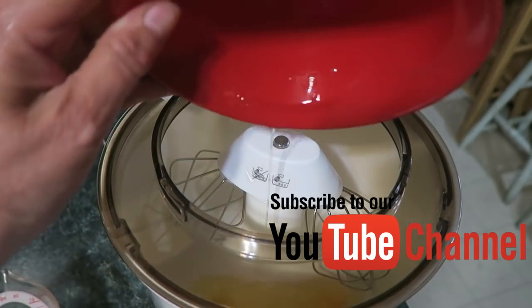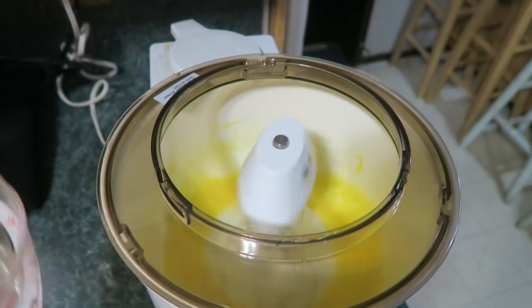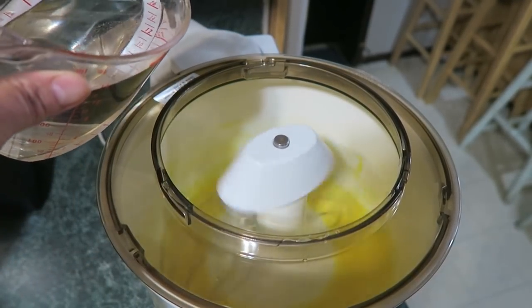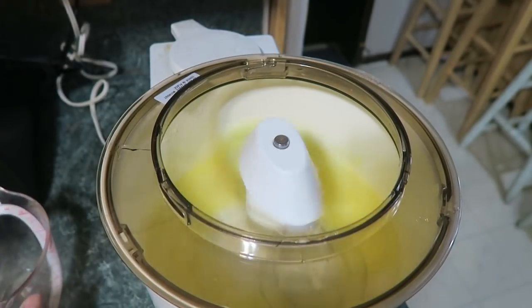We need two eggs and I beat them up. Add one and a half cups of milk, but I use water because I don't drink milk.